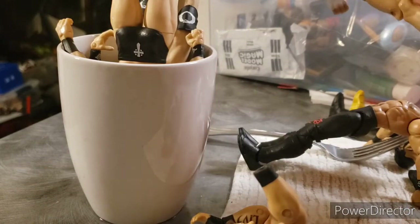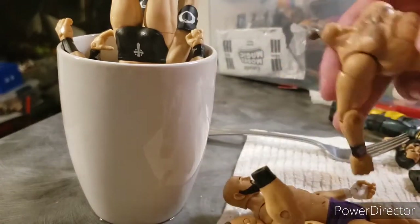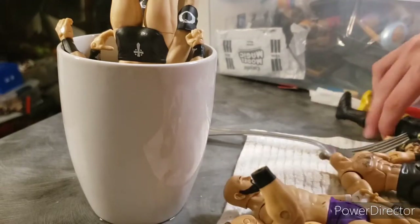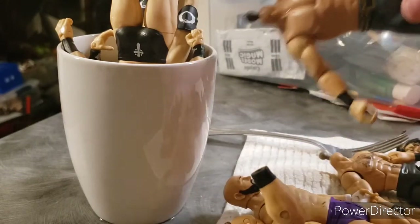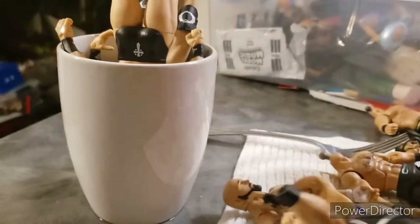So far we just got bootless Carl Anderson slash Cody Rhodes, headless Rollins still, headless Rollins again, and no hand Kevin Owens right now. But I'm gonna get those all fixed up.